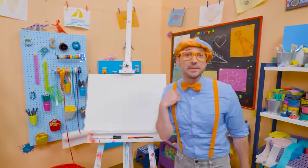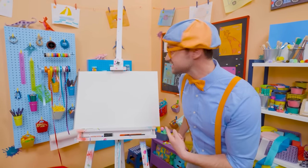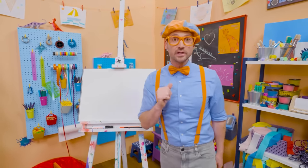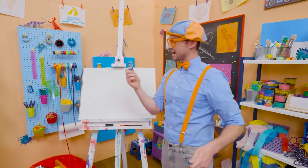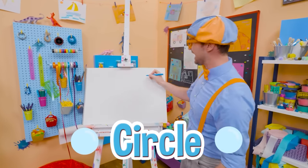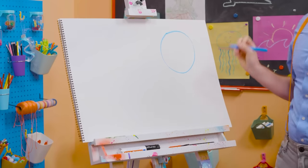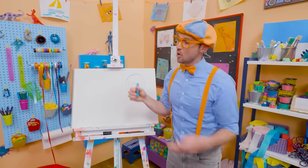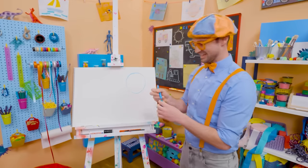Hey, it's me, Blippi. Do you see my drawing pad? Do you know what shape this is? Yeah — it's a rectangle. Why don't you and I draw some shapes together today? Let's pick blue and start with a circle. A circle is one continuous line that goes all the way back to where it started with no sharp corners. So that is a circle.